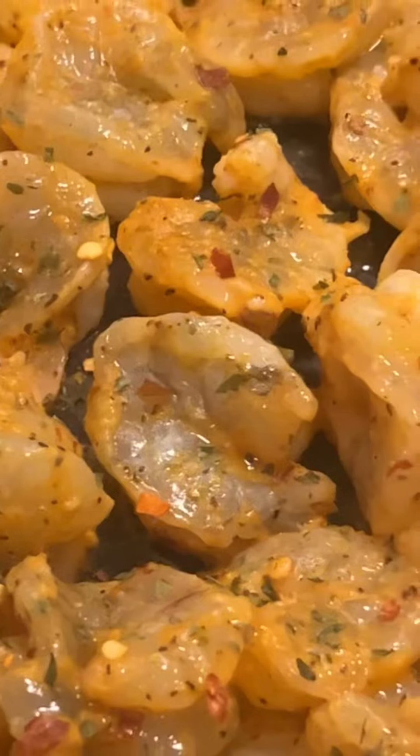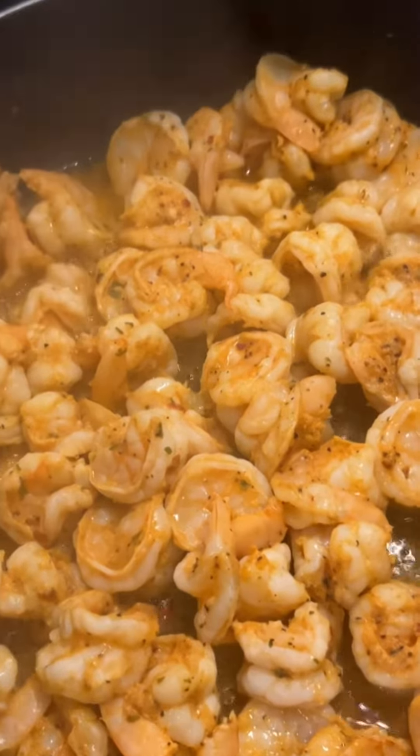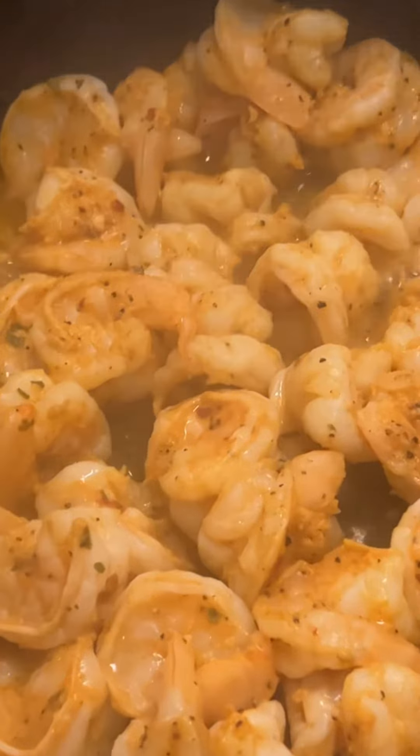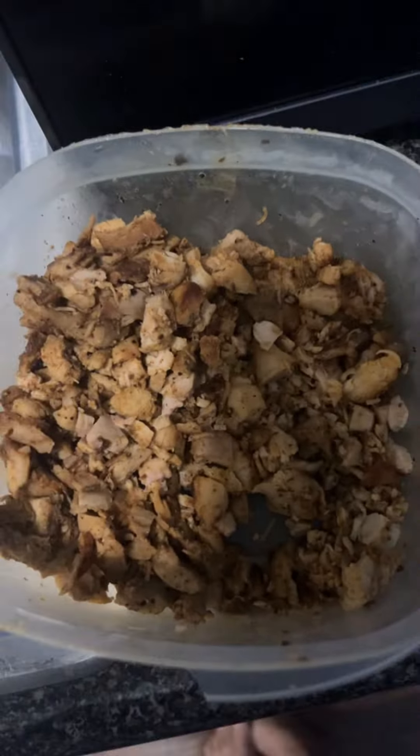Look at it, it looks good — I already haven't started cooking. Now look at the seasoning, you can smell it through the screen. Don't judge me, but this is some leftover chicken thighs I had last night. So I'm just going to cut it up and add it to the alfredo.